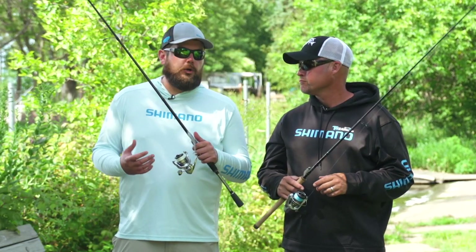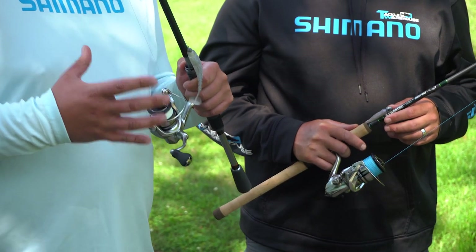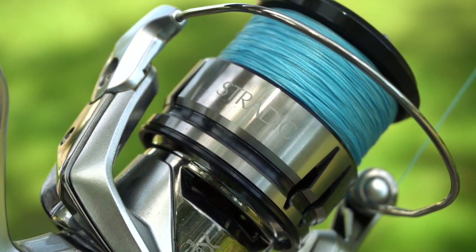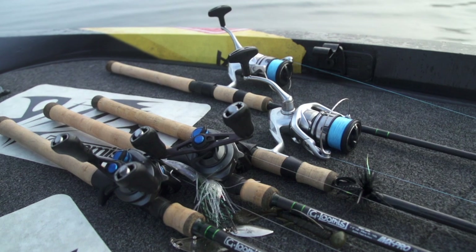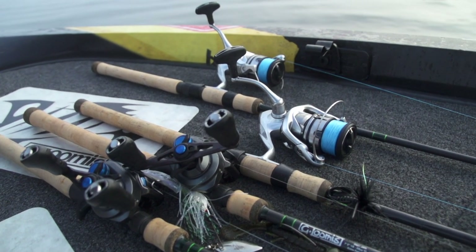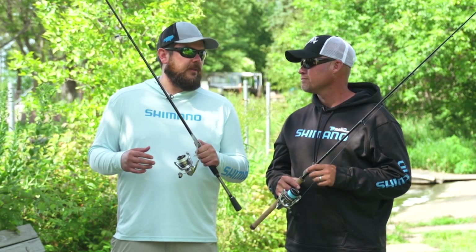It also features our durable Hagane body. We call all reels in our lineup that have a metal body Hagane body, and Shimano's really got a long-term history of forging and processing metals, so that's kind of what the Hagane concept speaks to. It features our cold forged, durable Hagane gear. Those two together just lead to incredible durability in this reel.